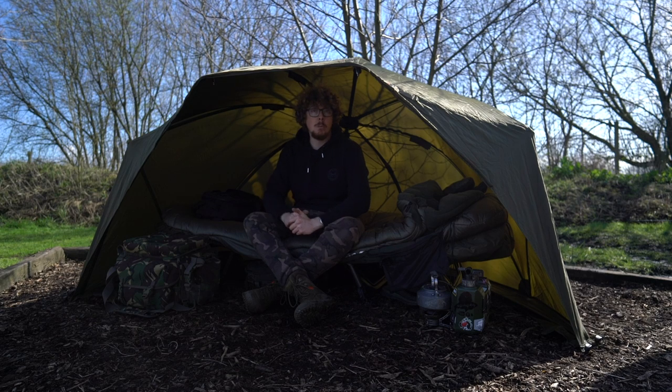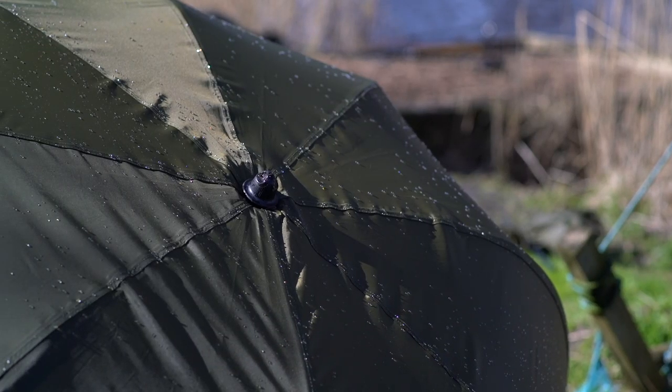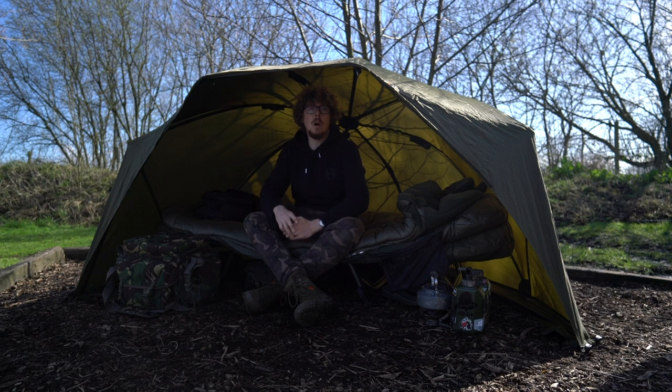The last thing — the price. RRP is £119.99. For more information or to pick one up, head over to the Fox website. Make sure you're subscribed on YouTube and hit the bell for notifications, and follow us on Facebook and Instagram as well. Cheers for watching and I'll see you again soon.